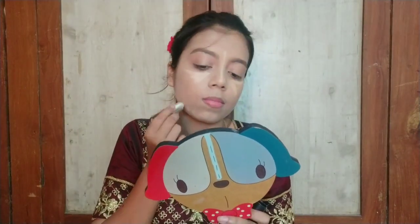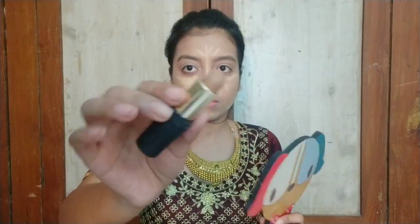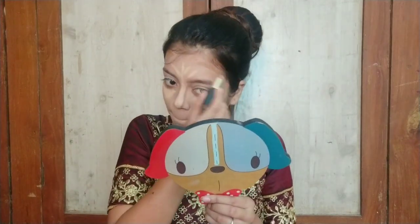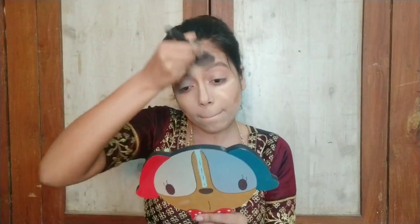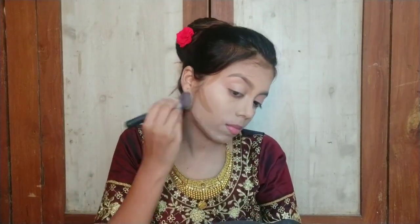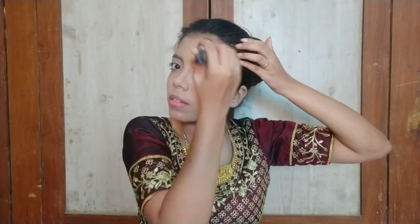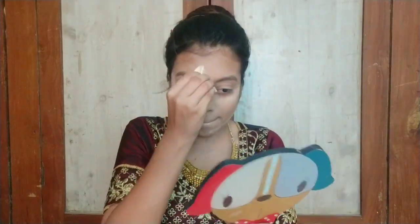After that, I am using this NYX concealer and I will conceal my high points. Then I will contour with NYX contour sticks. First I will blend my concealer, and after that I am setting my concealer with this Maybelline Compact, trying a little baking technique.